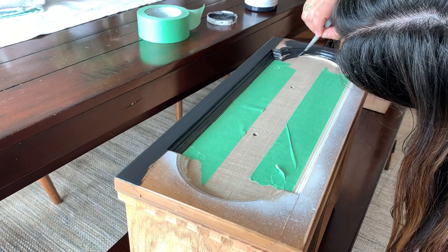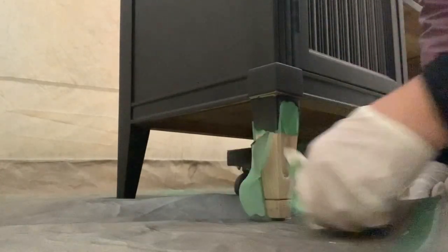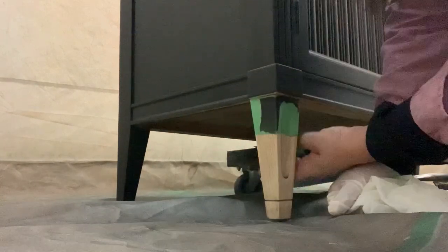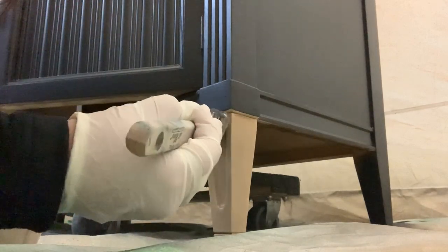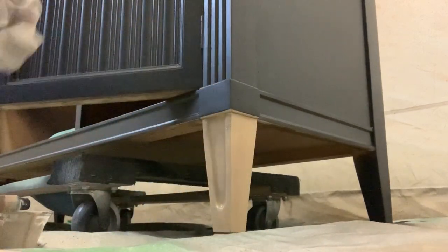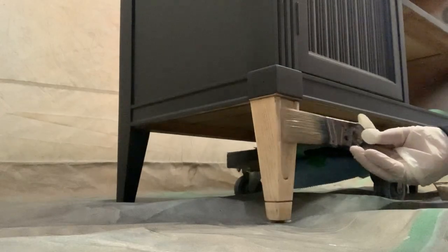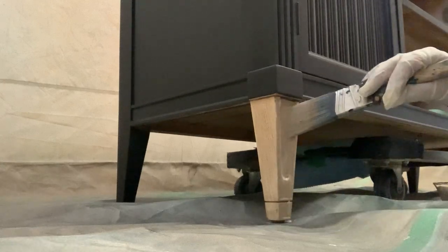I was thinking about how to bring that natural color on the drawers into the rest of the piece, and the best solution I could come up with was doing a color wash using the same paint color on the two front legs. Just to remind you, I'm using three parts water to one part paint. All you do is brush it on, wait one minute, and then wipe it off with a wet or dry rag. My section is so small that I'm just using a dry paper towel.